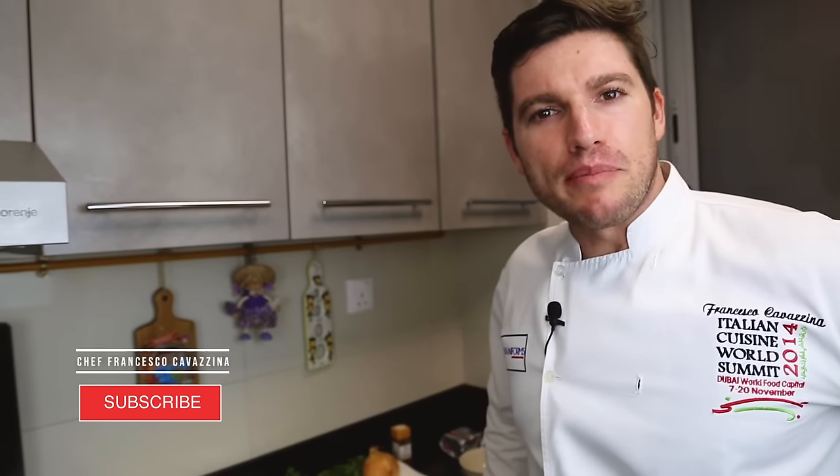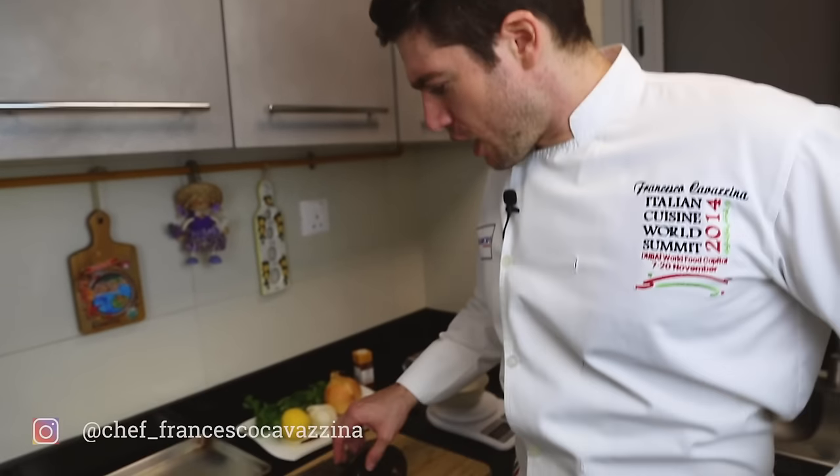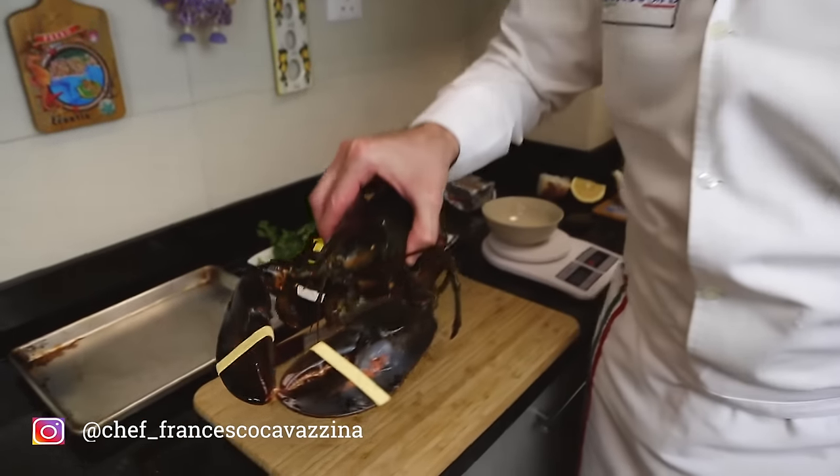Hi guys, welcome back to my YouTube channel. I'm Chef Francesco Cavazzina and today I will show you how to cook fresh lobster.